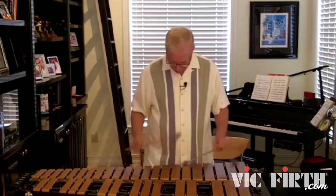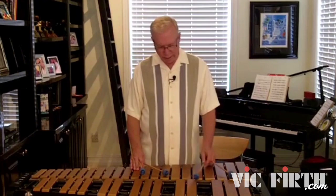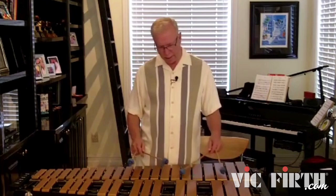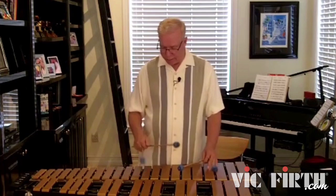If we start soloing and running all over, the whole feel and beauty of the song is going to be lost. We can play an occasional arpeggio or fast run just for interest, but if we play most of the time like that on a ballad, it'll just sound like we're overplaying and we'll lose the beautiful mood the ballad has established. So I'm thinking of the melody, and I'm going to improvise — I'm just going to embellish around it.